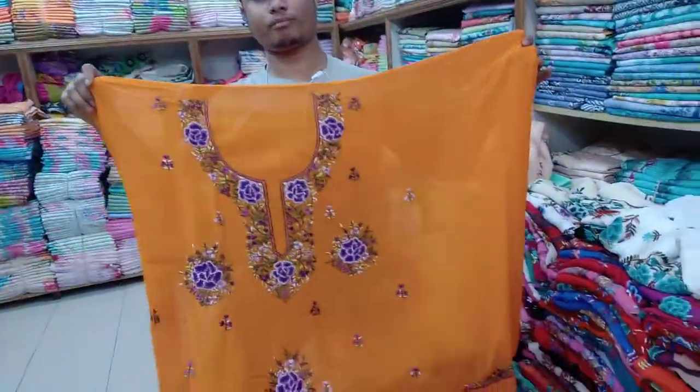Barsho, right? Barsho. No. Barsho, right? What's the color? I'll do this. Colour.